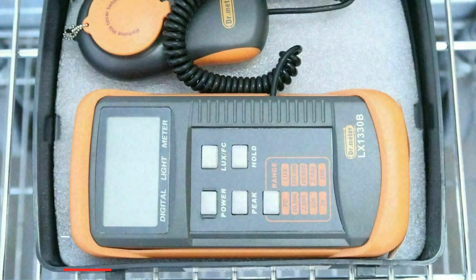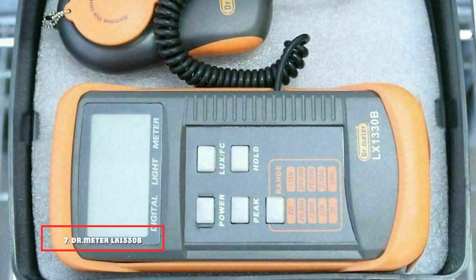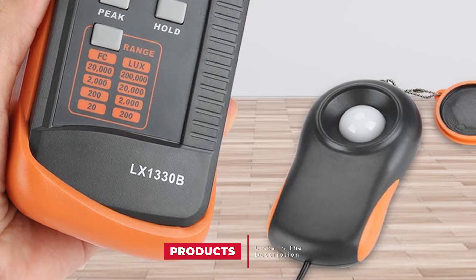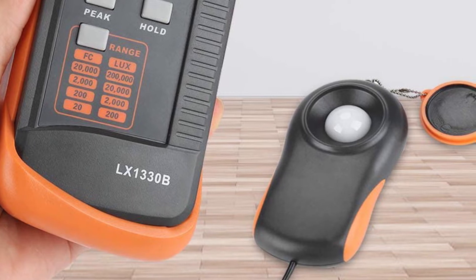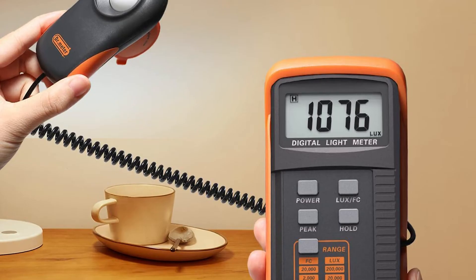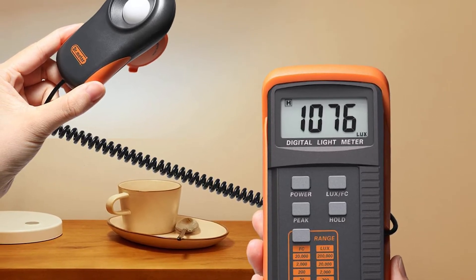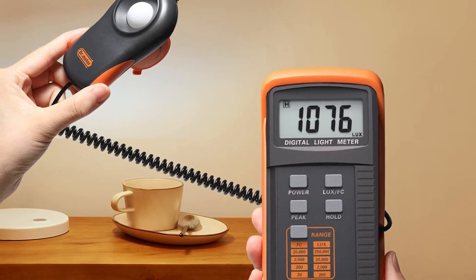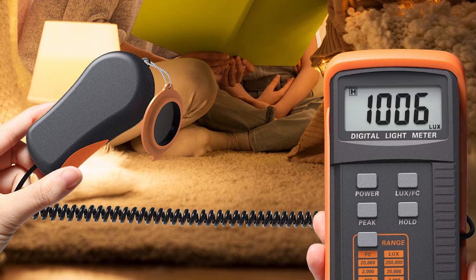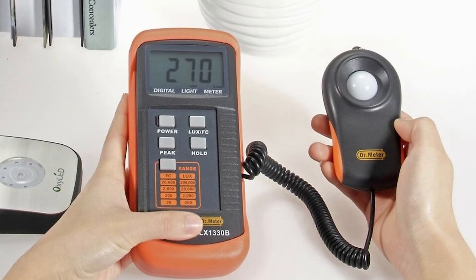Moving on to number seven, the Dr. Meter LX1330B Digital Illuminance/Light Meter. When it comes to saving money on a light meter, you can't go wrong with the Dr. Meter LX1330B digital illuminance light meter. The meter has four ranges to choose from: 0–200, 0–2,000, 0–20,000, and 0–200,000 lux. Because of its high accuracy response, you can easily and quickly measure the lighting of your scene. It also comes with a one-year warranty.